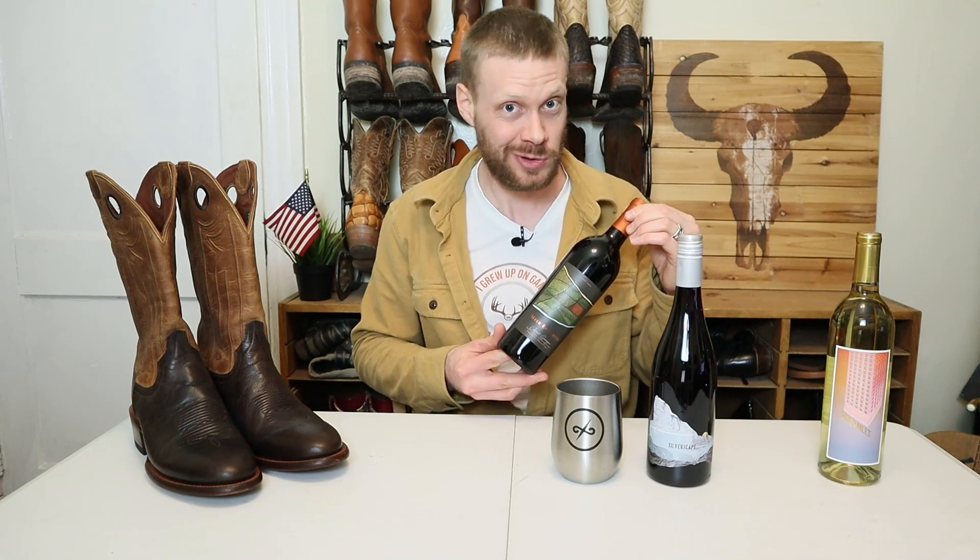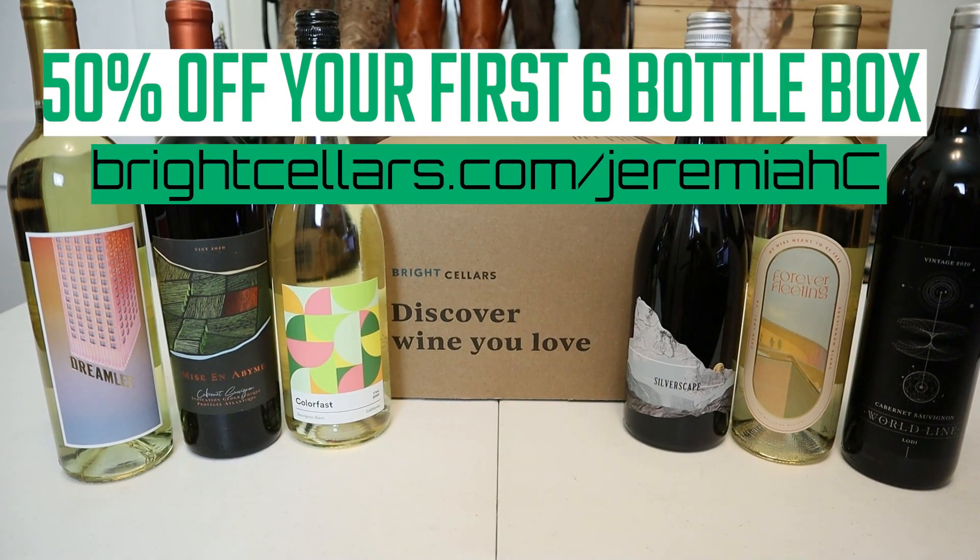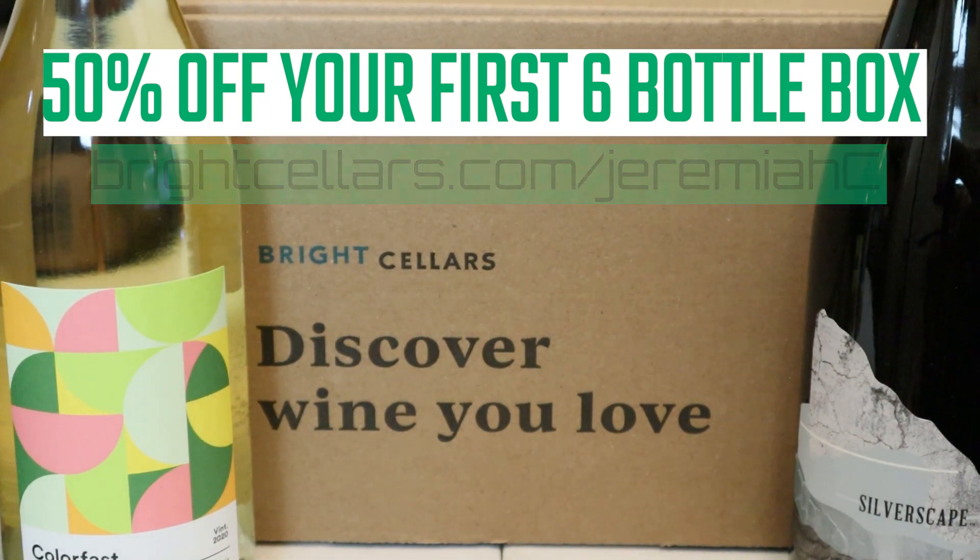They got it right for me — I got a Gewürztraminer, or Gewürz for short. I'm pretty familiar with this style. This one's grown in California. I also got a California Cab Sav — which makes the wine snobs cringe — and I even got my favorite, the Syrah. I fell in love with Syrah when I lived in Arizona and it inspired me to write a song about it. So if you're looking to get into wine or get a cool gift for a loved one, check out Bright Cellars and get 50% off your first six-bottle order when you use my link. Cheers guys.